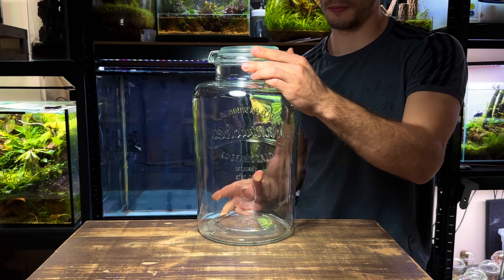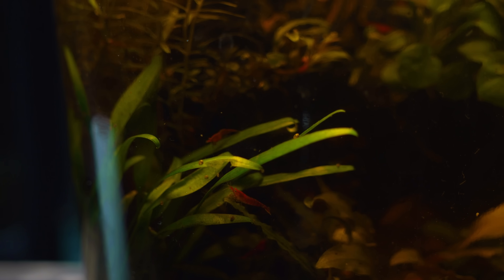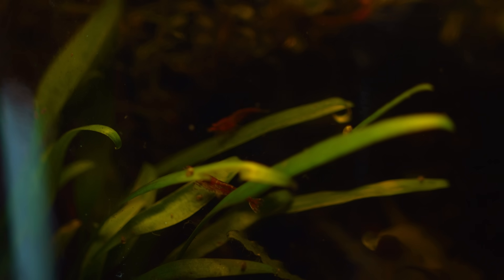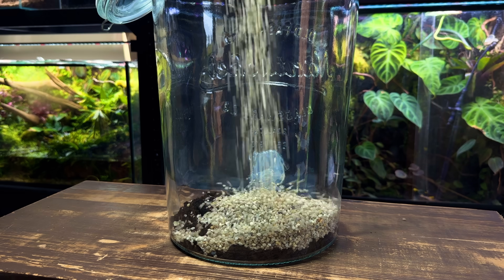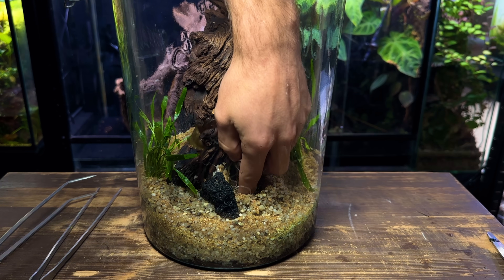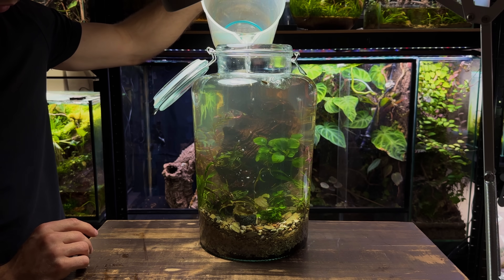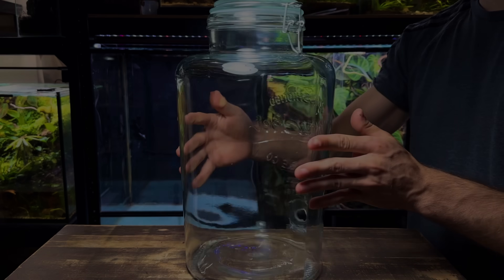This is a two-gallon glass jar that I'm going to use to create an ecosystem for cherry shrimp. I'm not going to use any fancy equipment whatsoever such as CO2, a heater, or even a filter. This would be a super low-tech build that's perfect if you're on a budget or a beginner. Now let's waste no time and start creating this ecosystem.